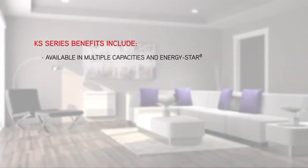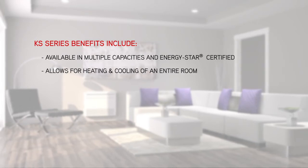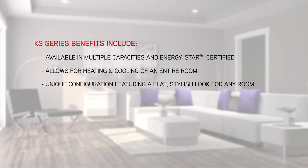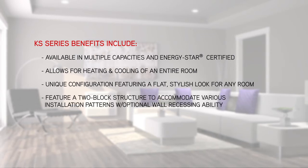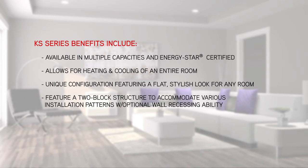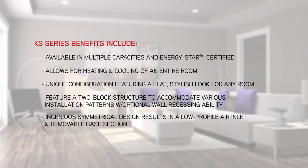System benefits include: available in multiple capacities and Energy Star certified; allows for heating and cooling of an entire room; unique configuration featuring a flat, stylish look for any room; features a two-block structure to accommodate various installation patterns with optional wall recessing ability; and an ingenious symmetrical design resulting in a low-profile air inlet and removable base section.